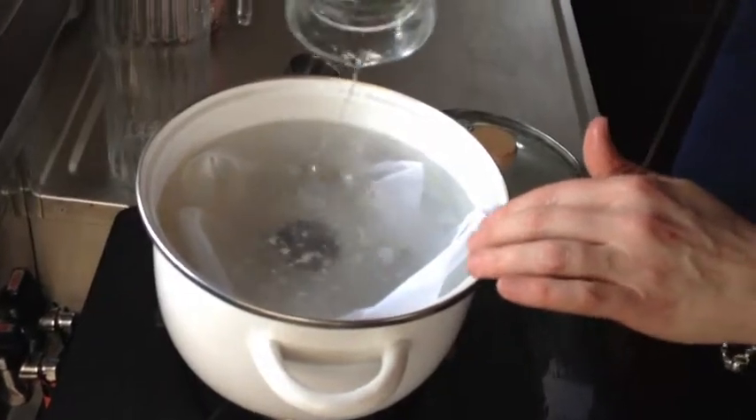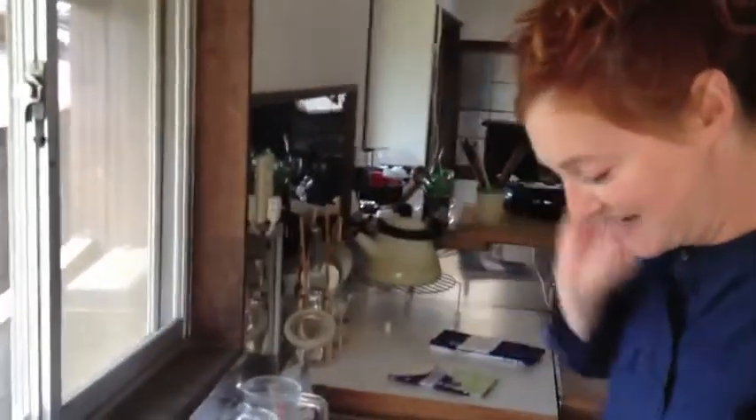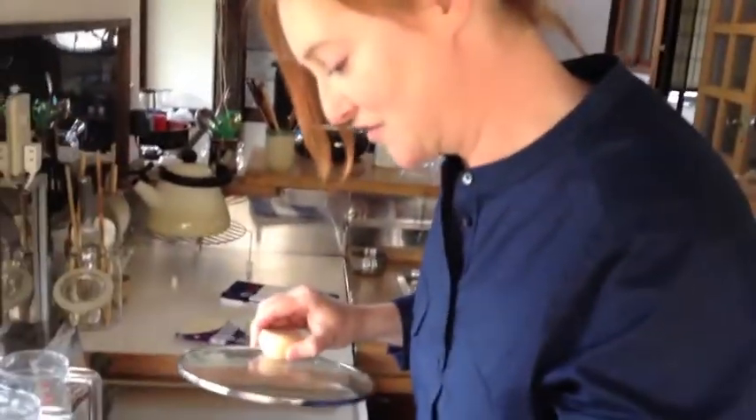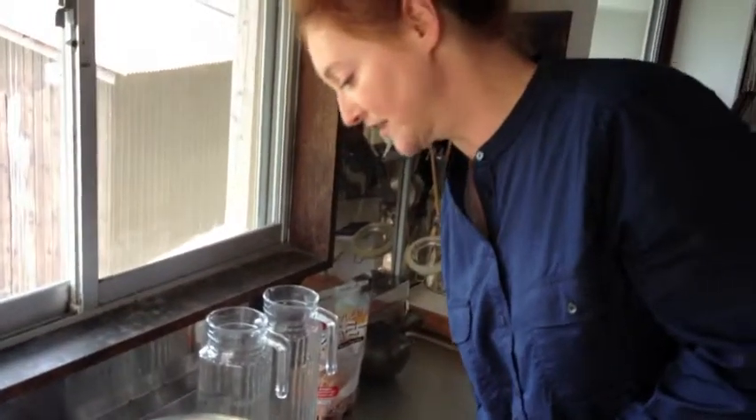Oh my gosh, this makes me nervous — I've never done this before. We want to put a lid on and simmer this for 20 minutes. I'm going to let it come to a little boil, then turn the heat down and monitor it very carefully because I don't want anything to happen to this teapot. When we're finished, it will be ready to use for your special gyokuro or sencha.